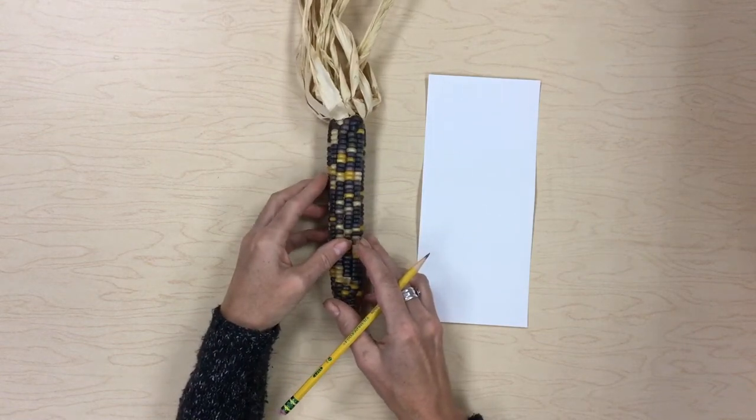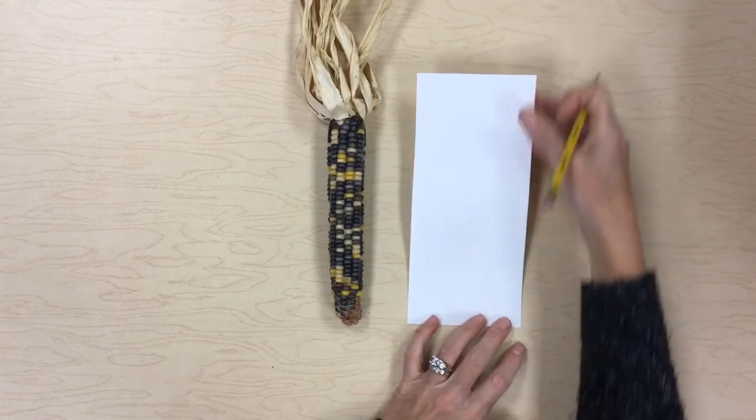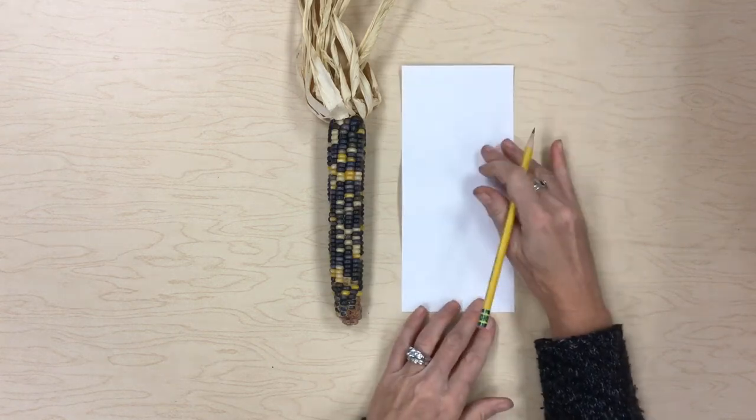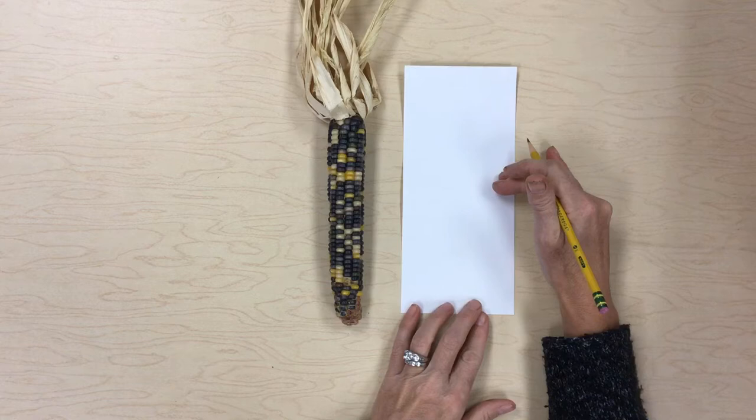This past week I sent home some materials to you, and one of the materials was a piece of paper this size. So what I'd like you to do is get out this piece of paper — this is where we're going to draw our Indian corn on.